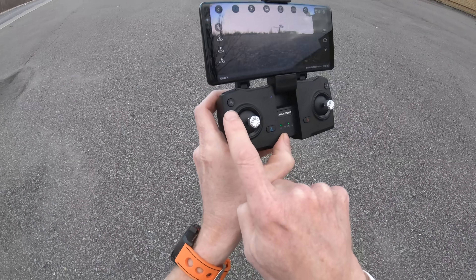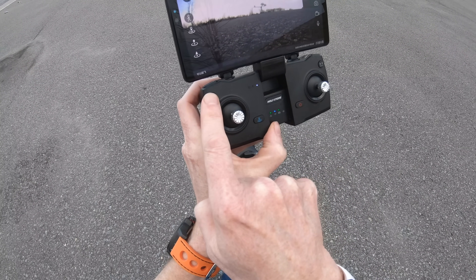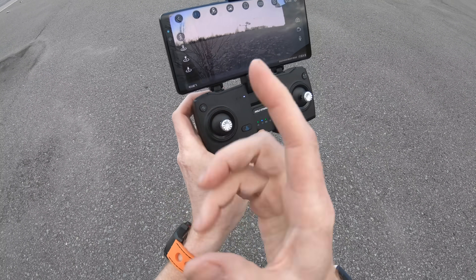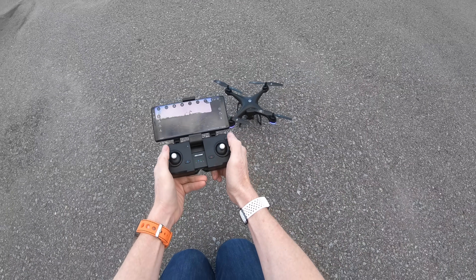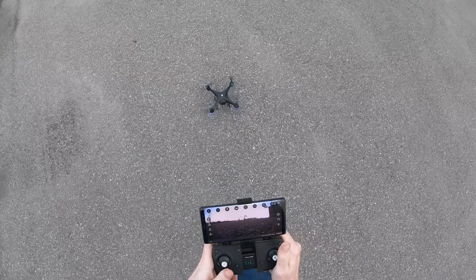You have a choice with this button: you can fly in GPS mode or without GPS mode. If you want to fly indoors, push the button until you hear a beep and there's no GPS. If you want to fly outdoors with GPS, just start it up and it will be in GPS automatically. If I pull the sticks in and the motors start, there's GPS — so let's fly it up and see what happens.